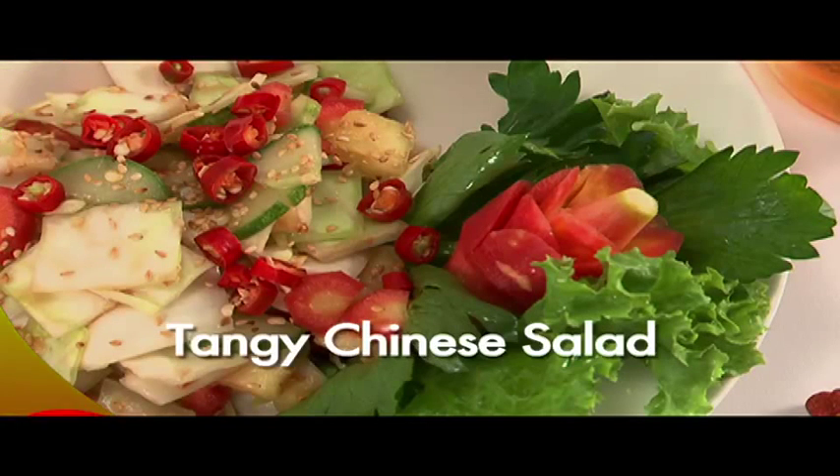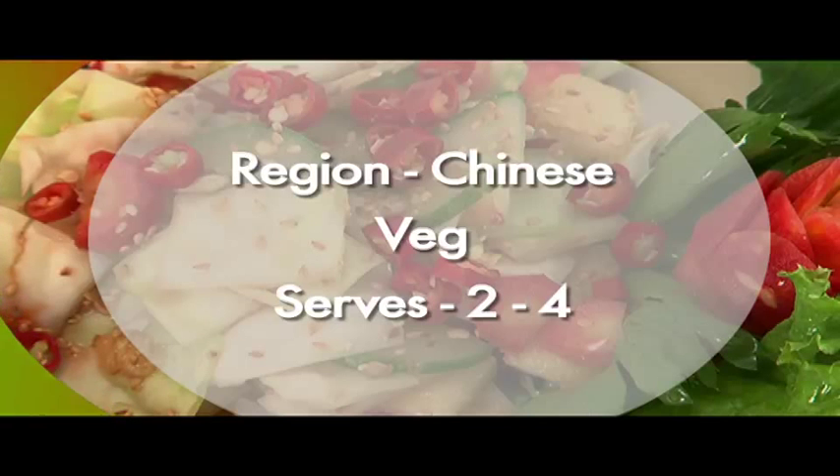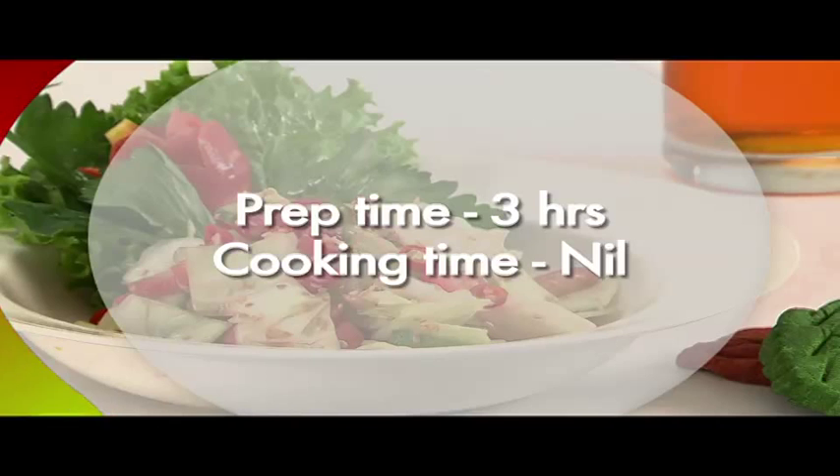We are going to make Kimchi, or Tangy Chinese Salad. This is a Chinese vegetarian salad that serves two to four people. Preparation time: three hours. Cooking time: nil.